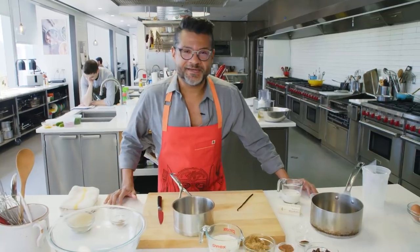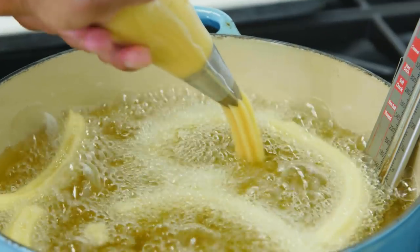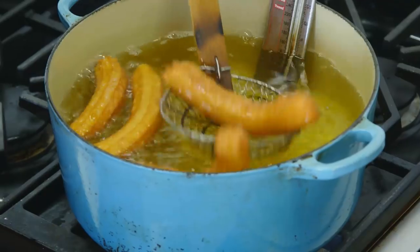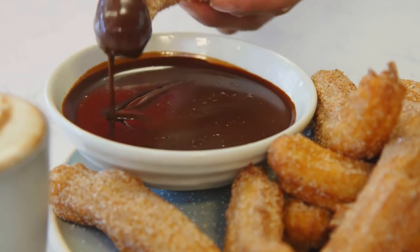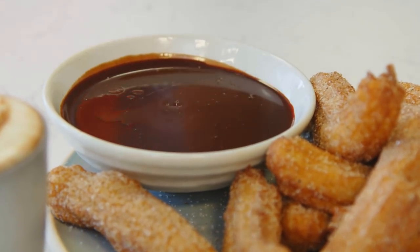I'm so excited we're making churros today. Churros actually exist all over Latin America — it's the Latin American fried doughnut. Typically in Mexico, when you go to a churrería, there's a dipping sauce that accompanies it. It's normally like a deep, dark, bitter chocolate sauce.